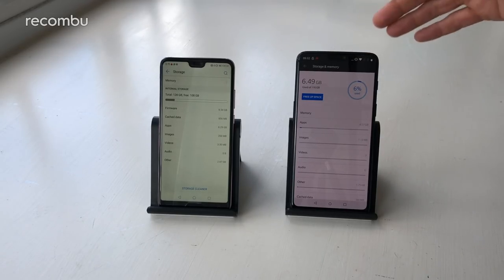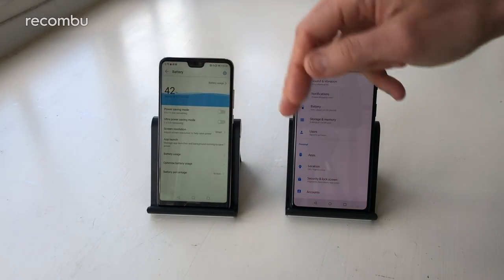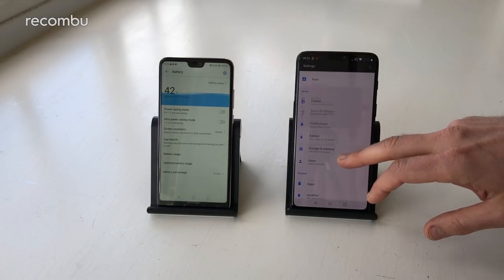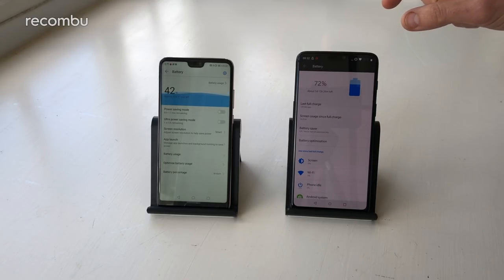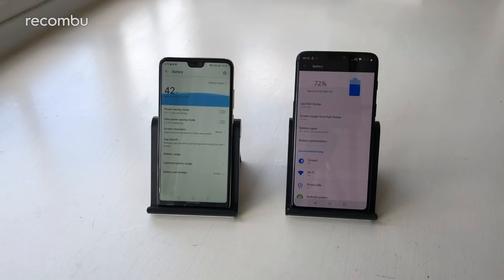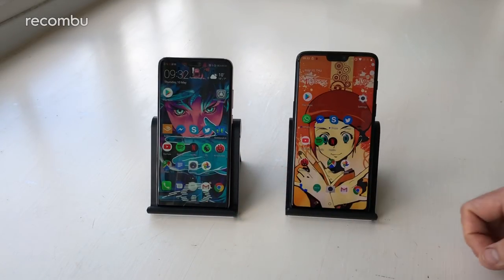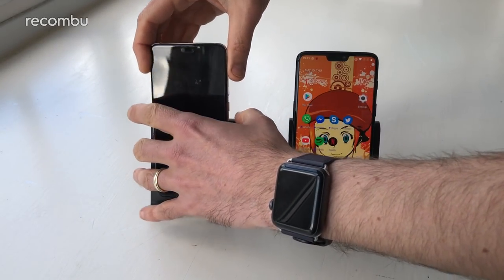On battery, the Huawei P20 has a 3400mAh cell with power saver and ultra power saver modes. The OnePlus has a slightly smaller 3300mAh cell but we're still hoping for at least a day and a half of use, similar to the P20. Both offer fast charging — Huawei's SuperCharge and OnePlus's Dash Charge — and 15 minutes at the plug will get you through a long commute; about an hour gives you nearly a full charge. Both phones stay cool throughout charging.